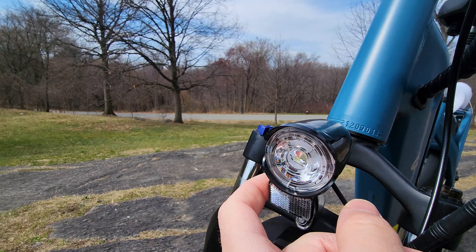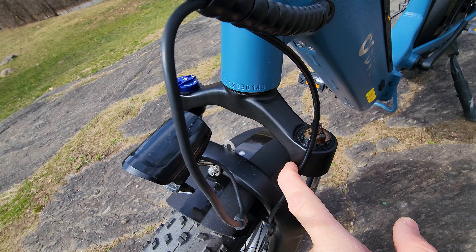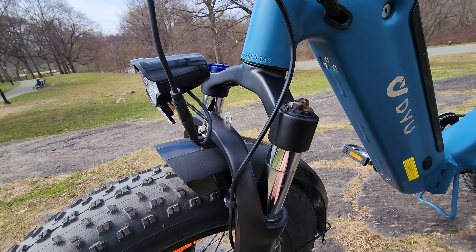We have a front light with decent power — nothing crazy but it does the job. The front fork is the same standard unit you see on other bikes but here it's much softer and we have almost three inches of travel. Very comfortable.